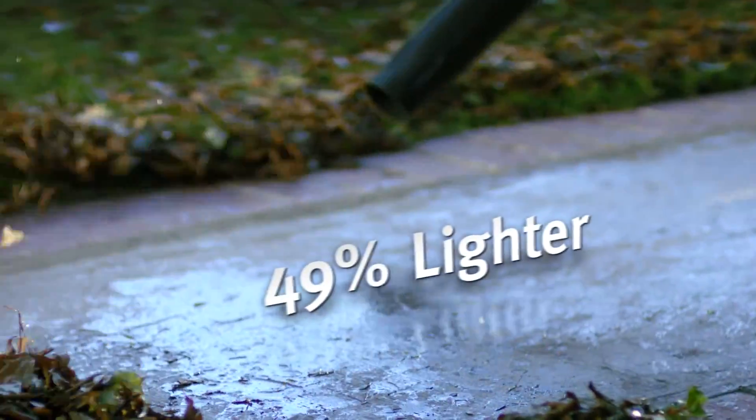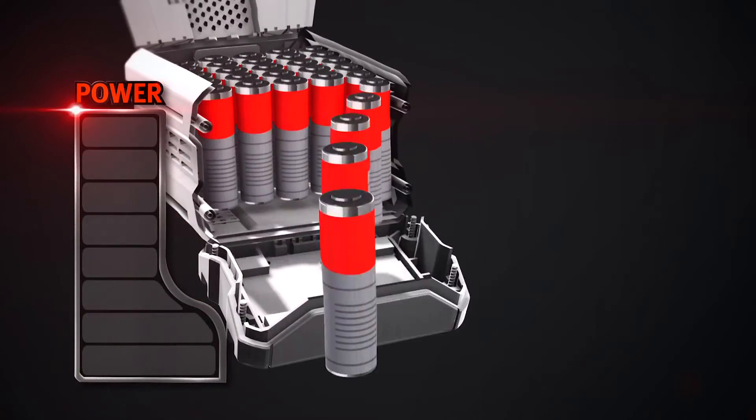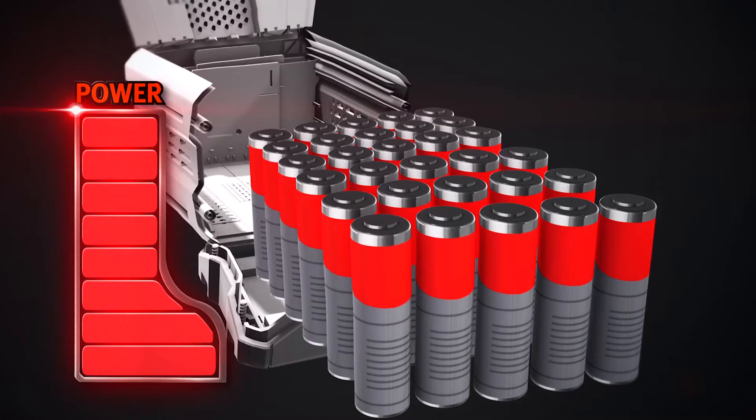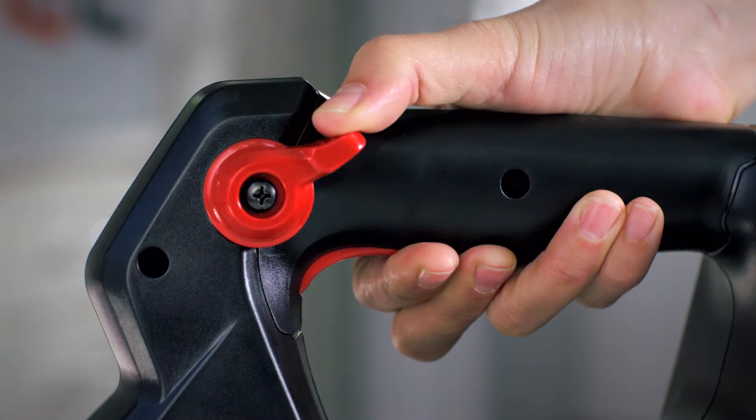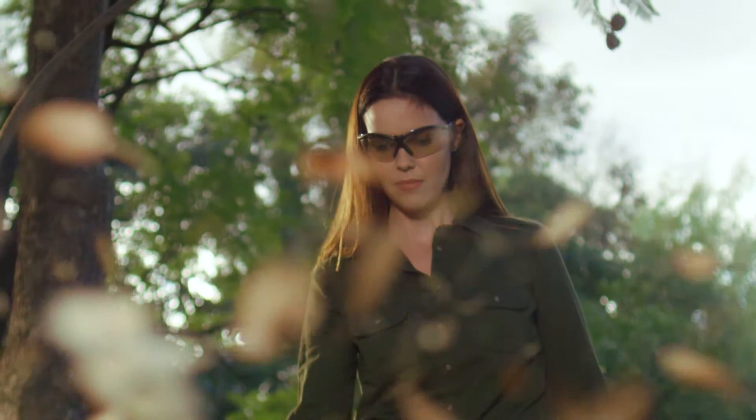It's 49% lighter than the leading 58-volt competitor. The rechargeable lithium-ion battery uses cutting-edge technology to deliver maximum power. The electric start is ultra-quiet with minimal vibration versus comparable gas blowers.